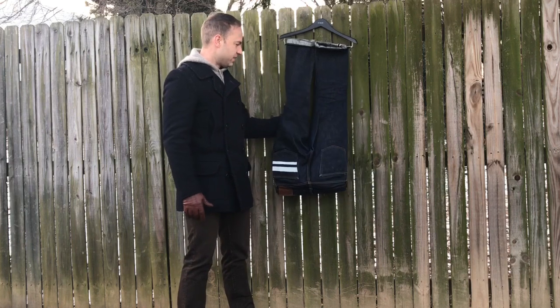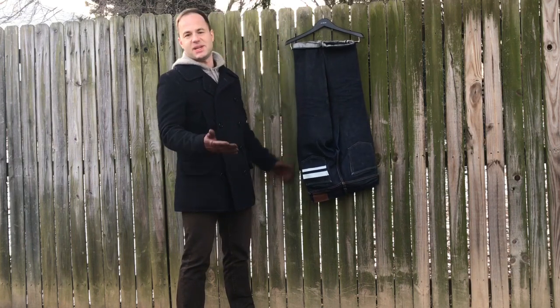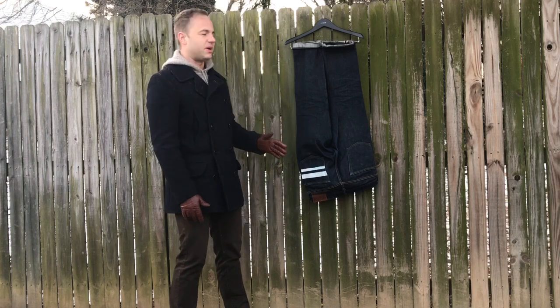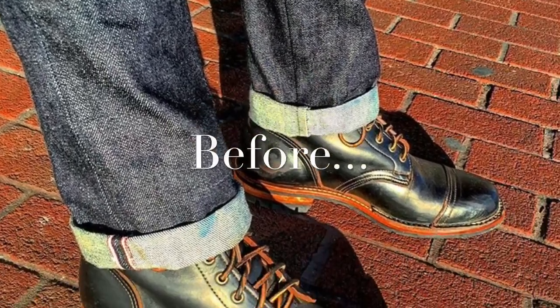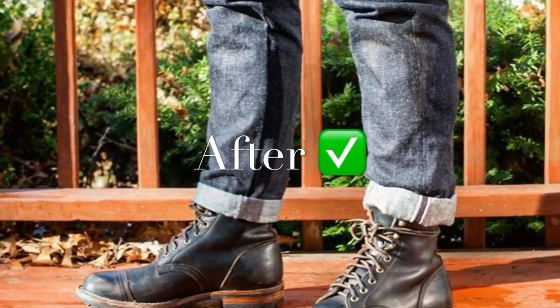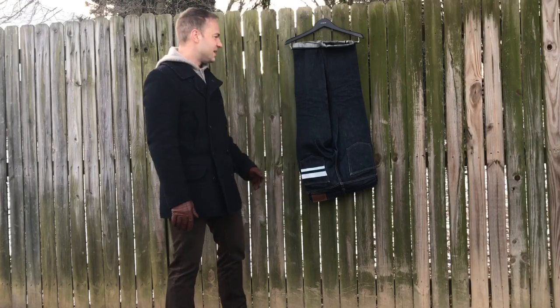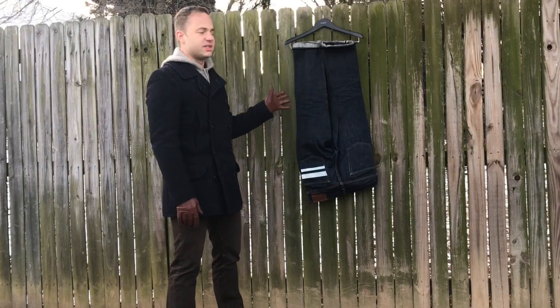So I took them to my favorite tailor — he's a master tailor. He just did a perfect job on them. I was real happy with how they turned out, and I'll actually throw those on so you can see how they fit.